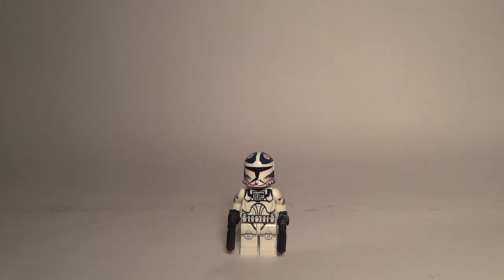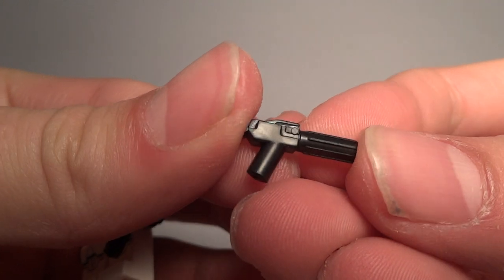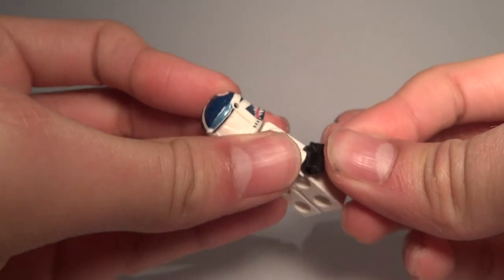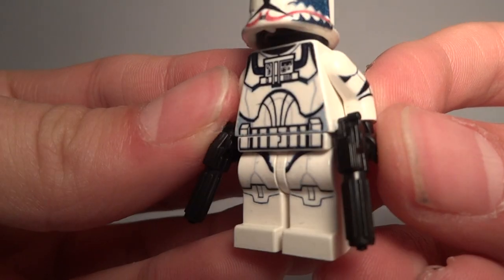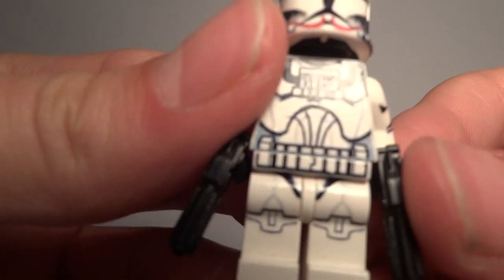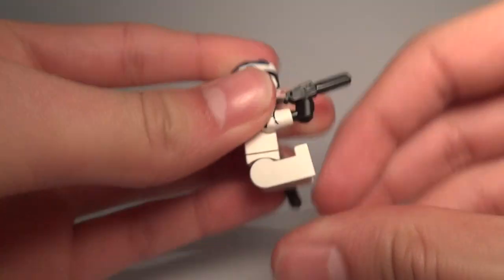Now let's go over the detail on this minifigure. We got two weapons — the StarCorp CAC pistols. We got the normal Lego printing leg designs. I forgot to say that this minifigure is completely decalled, and we got these really nice and well-done legs. Of course they are poseable.